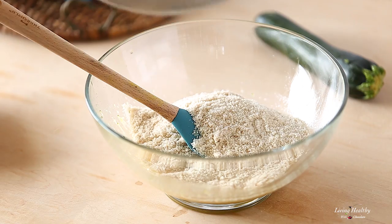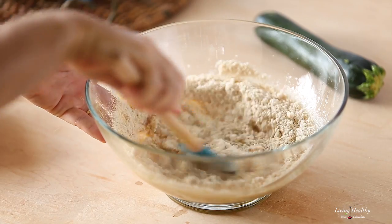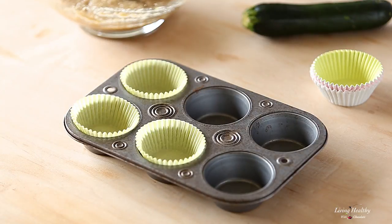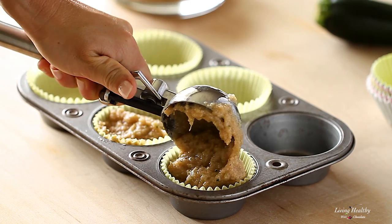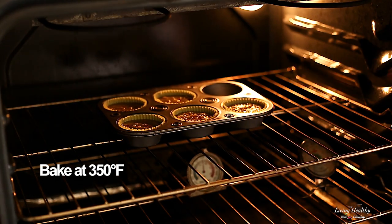Gently mix the flour with the wet ingredients just until combined. Line your muffin tin with paper cups and fill each one two-thirds of the way full. Bake for 20 minutes or until a toothpick inserted into the center comes out clean.